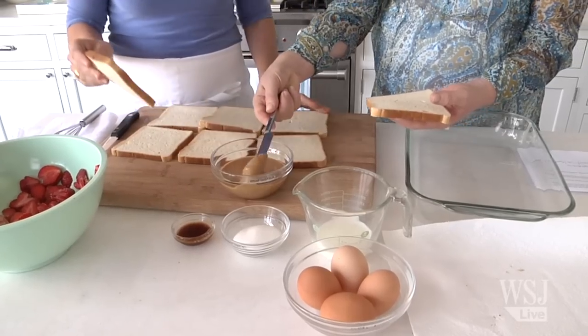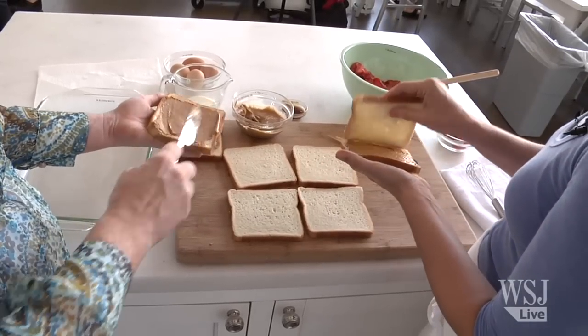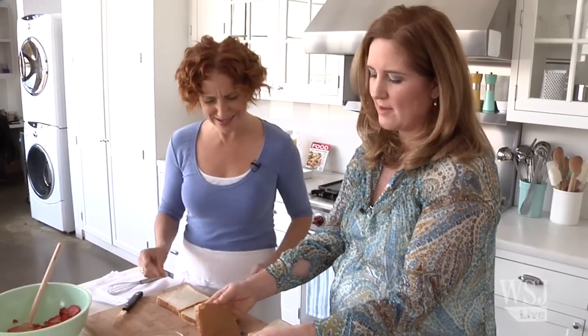The next thing I like to do is just do the peanut butter with a very safe knife — just put peanut butter on it, two tablespoons per sandwich at the most. That's going to be double delicious.